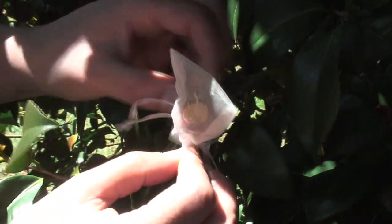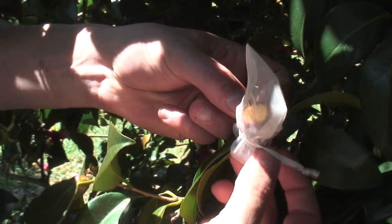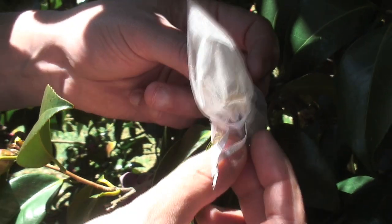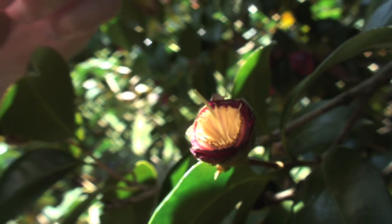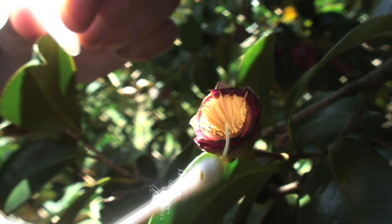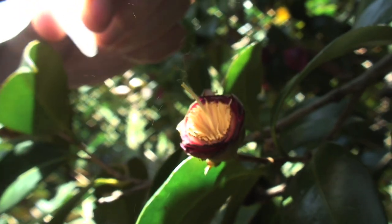Here's a flower that I emasculated two days ago and bagged, so it wouldn't be contaminated with pollen from this plant. Then we come in with pollen from our male parent and just tap it right on the end of the pistil.